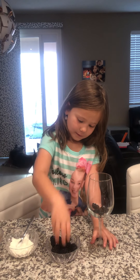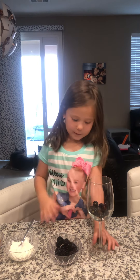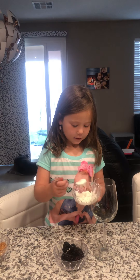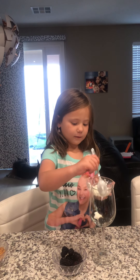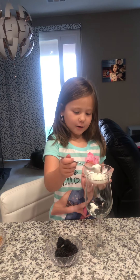Hey guys, so I'm going to be making a parfait. There are lots of different ways to make it, so I'm going to do it a fun way for me.